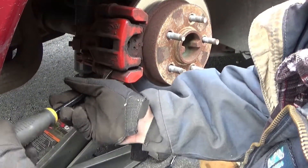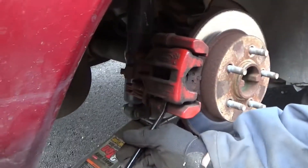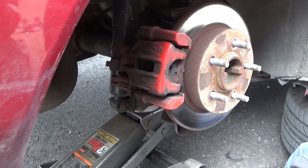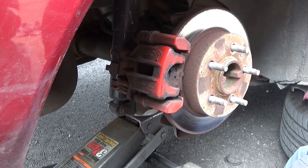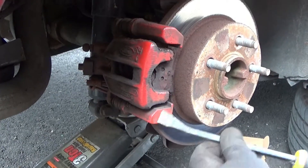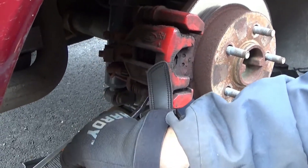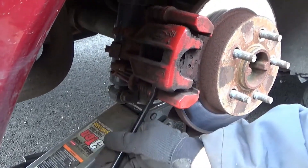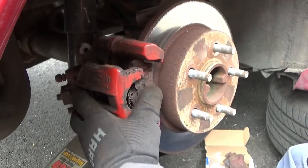Let's see if this will come out. Do you have the brakes on? Yeah. Let me go take the brakes off. Now that the brakes are off, we can take this out. See? A lot easier.